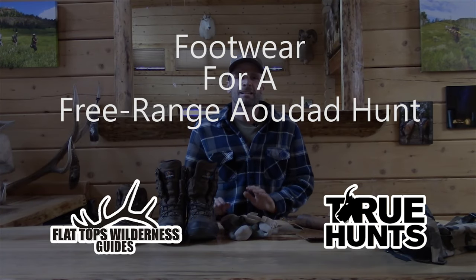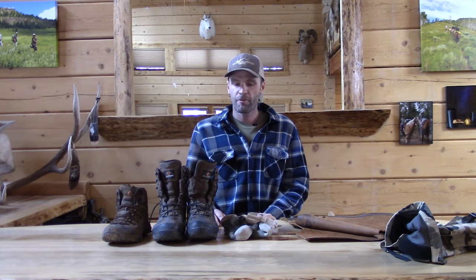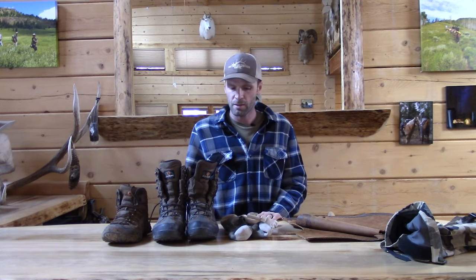Hey guys, Cliff Gray with True Hunts and Flat Tops Wilderness Guides. I'm going to go over footwear for a West Texas AWDAD hunt — and it really could be any free-range AWDAD hunt. They're going to be in similar type of vegetation and similar levels of terrain with a little variability.